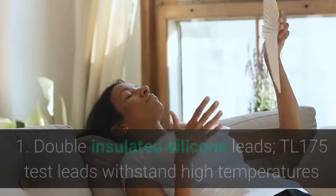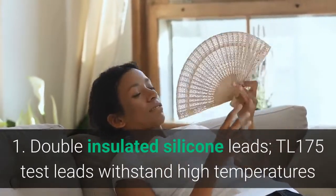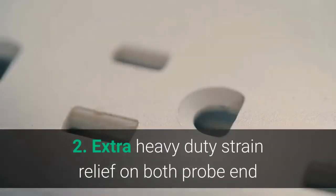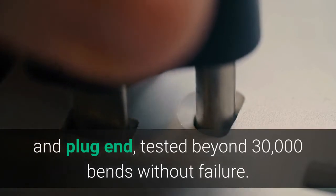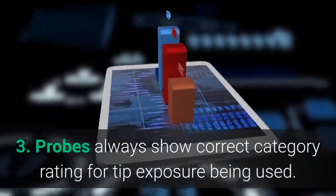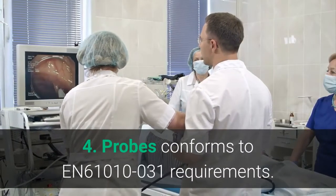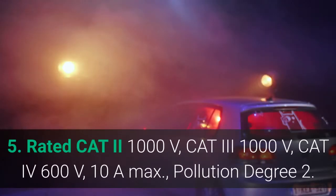Main features: 1. Double Insulated Silicone Leads — TL175 Test Leads withstand high temperatures and remain flexible in cold temperatures. 2. Extra heavy-duty strain relief on both probe end and plug end, tested beyond 30,000 bends without failure. 3. Probes always show correct category rating for tip exposure being used. 4. Probes conform to IEC 61010-031 requirements. 5. Rated CAT II 1,000V, CAT III 1,000V, CAT IV 600V, 10A max. Pollution degree 2.